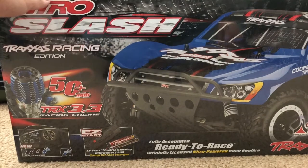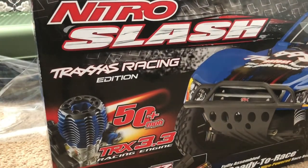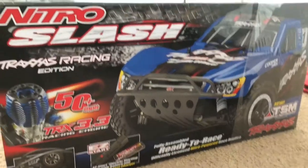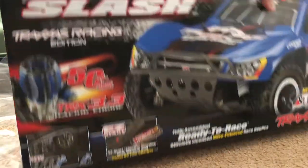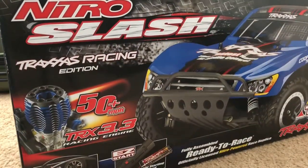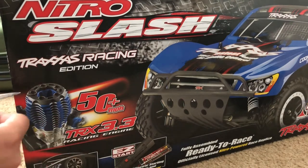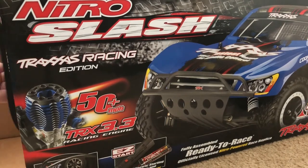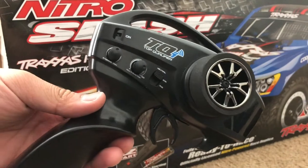I'm going to give you a size comparison between the Nitro Slash and my regular electric Slash a bit later. Anyway, let's start the unboxing. I'm doing this on the floor because I don't have enough room on my table — all my LP stuff, my Xbox and everything is taking up space. Opening it up now... and here comes the transmitter. It's the same transmitter as on my Vortex with the Ford GT body.